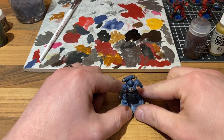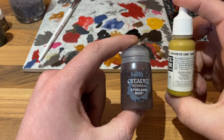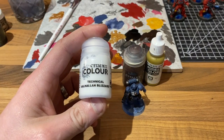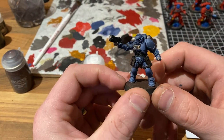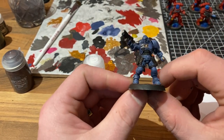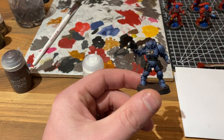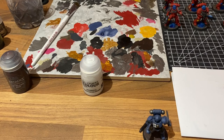Let's do a Fenrisian-style base, which we're going to achieve with some Stirland Mud, which we'll then drybrush with Japanese Uniform World War II by Vallejo. We'll probably also chuck a grass tuft on there and add some Valhalla Blizzard. The Stirland Mud gives a nice textured mud effect. Word of warning: basing is one of the last things you'll want to do and it does take a long time to dry — I put this guy in front of a space heater and he still took well over an hour.